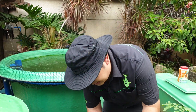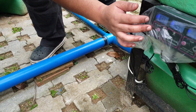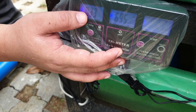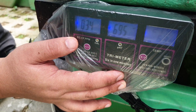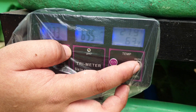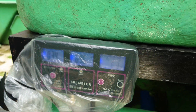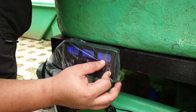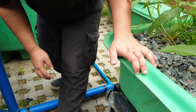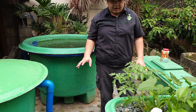We also have a digital sensor. Because the rain shelter is not yet installed, we added a temporary plastic cover. The TDS is 340, the pH is 6.9, and the temperature is 21 degrees Celsius. That's the TDS for the RAS part.